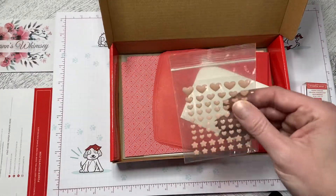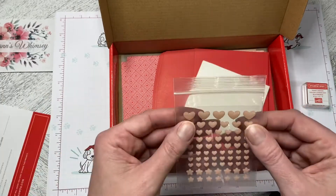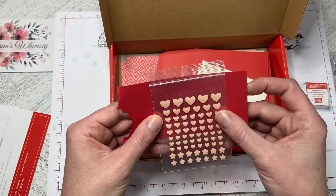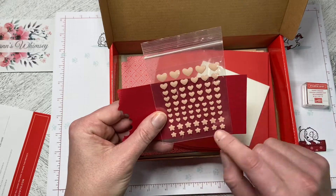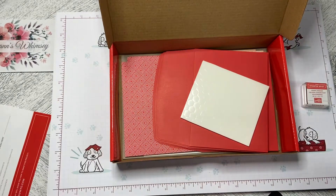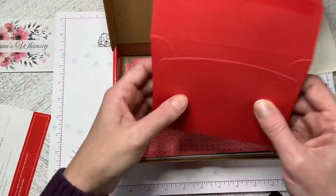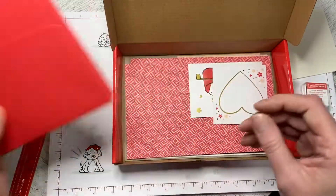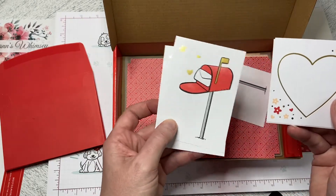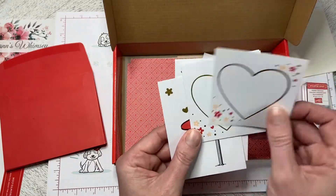These are the resin hearts — they are really super cute. I'll get that piece of cardstock out again to help see them a bit clearer. There are some little flowers and a bunch of different sizes of hearts, which are really super cute. Dimensionals as mentioned. Then we've got the envelopes — nice bright red envelopes — and the die cuts. You can see the foil glinting there; there are mailboxes and hearts.